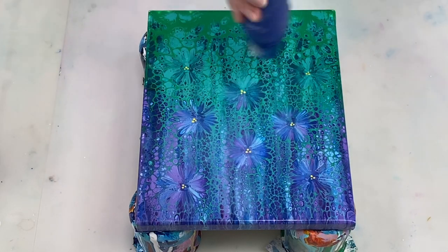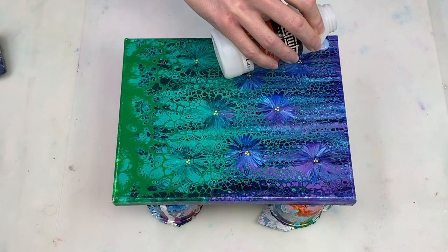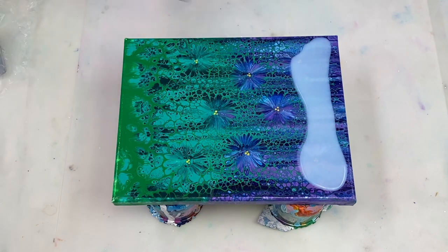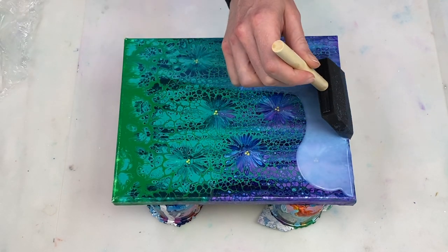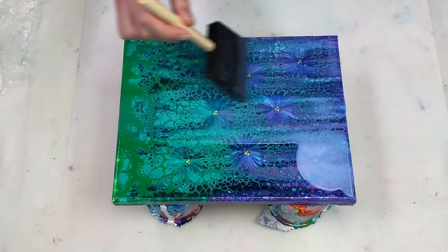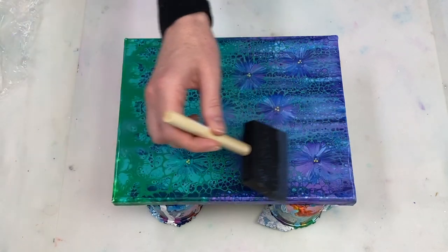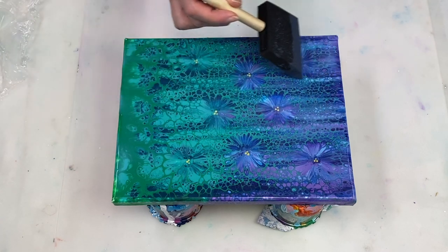Next I use a heat gun to help pop any air bubbles which might have formed. I like to apply my second layer of varnish in the opposite direction, so this time I'm applying across the length of the canvas whereas I did the breadth of the canvas the first time. I just apply two coats of varnish because I feel like it gives me good coverage, but you can apply more layers if you feel like you need to.